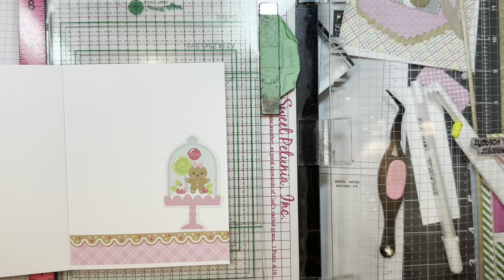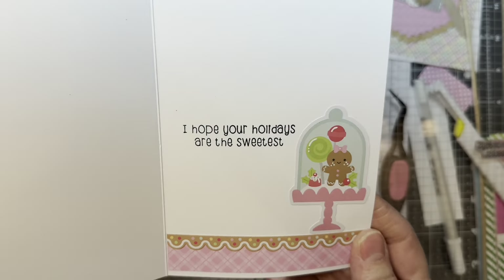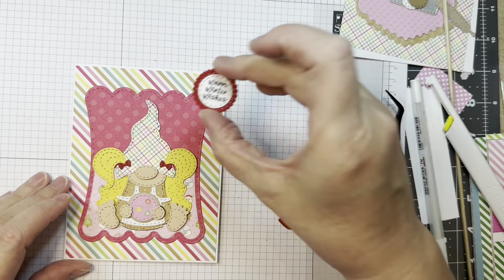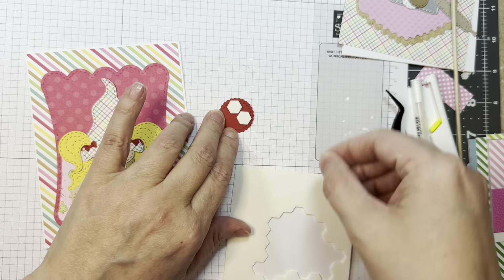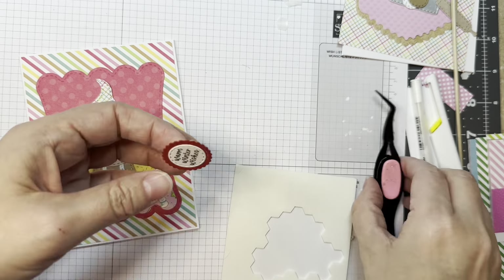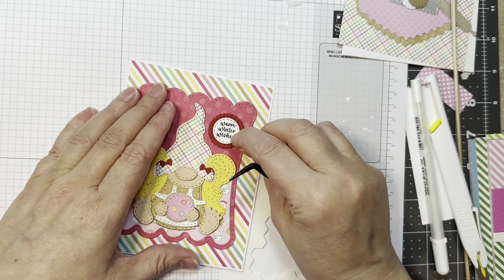I'm going to stamp that in Versa Fine Claire Nocturne ink — kind of a cute sentiment to go on this card. Now I'm going to pop up this Warm Winter Wishes sentiment on the front of the card with some Stampin' Up Dimensionals again. Working on my Stampin' Up pad like I always do, and I'm just going to line that up so that red matches her little red bows.